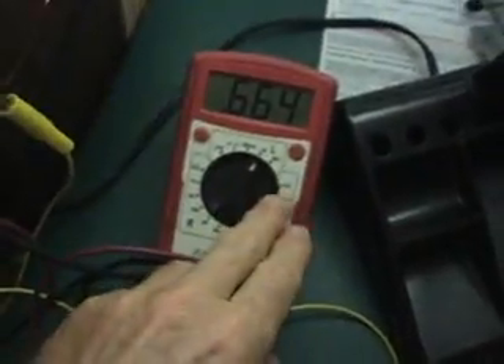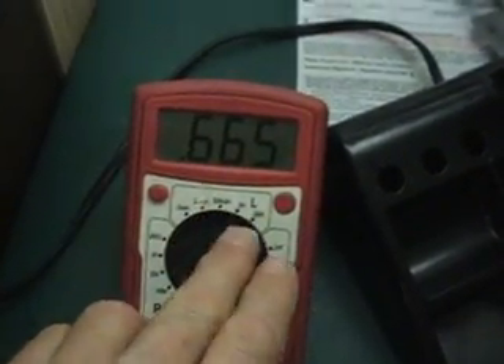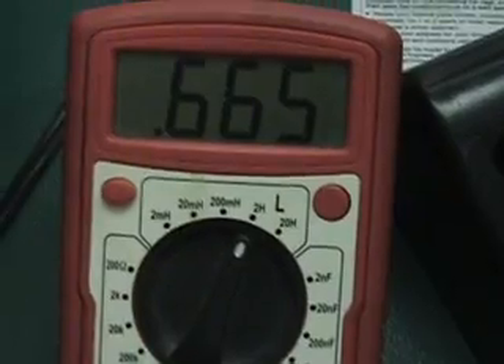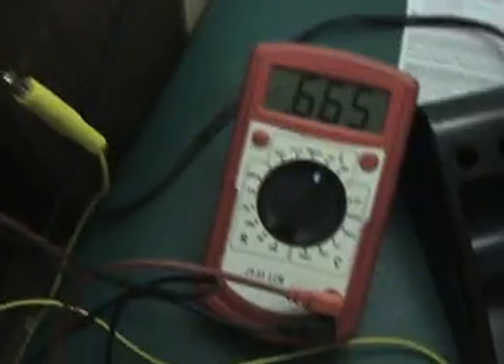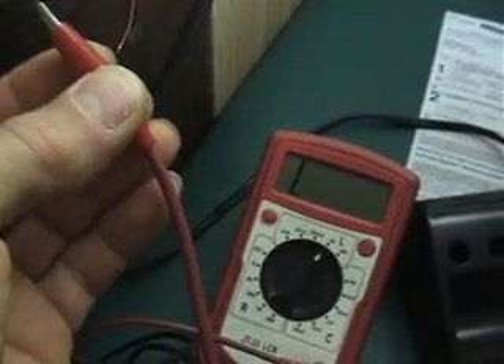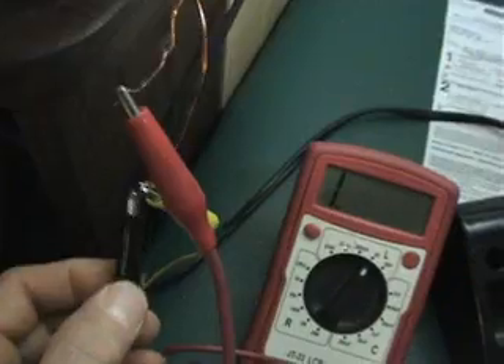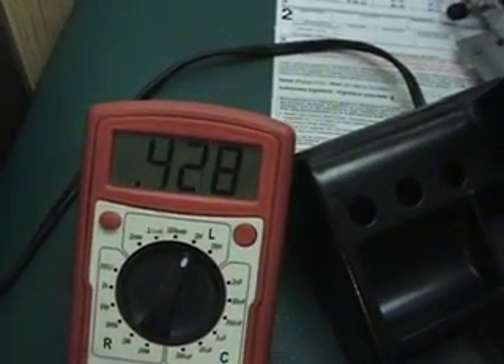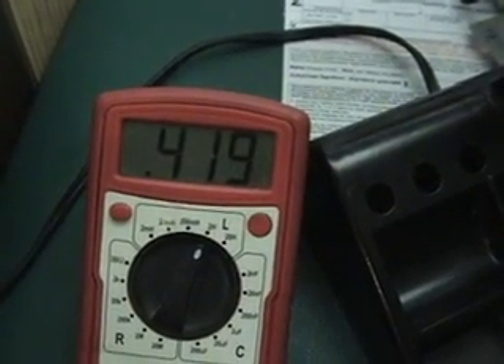So what I have now is my inductance meter hooked up to the primary, and that primary is 665 mH. I have that on my 2H scale. Now we'll connect it to the Bifallor coil, and that Bifallor coil is giving us a total of 419 mH.